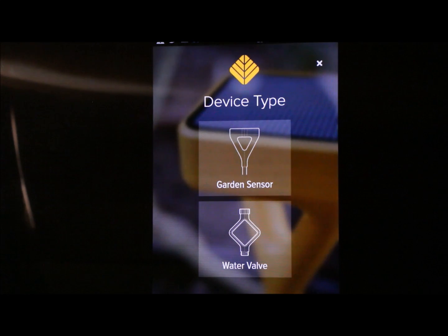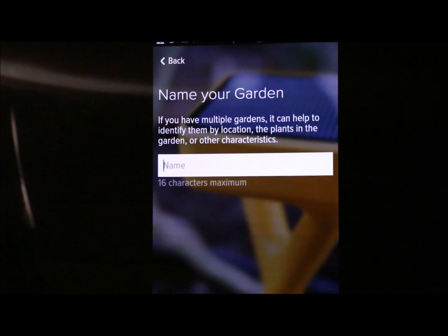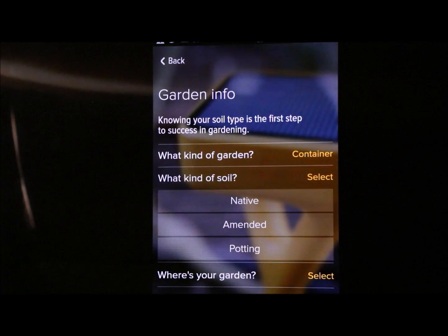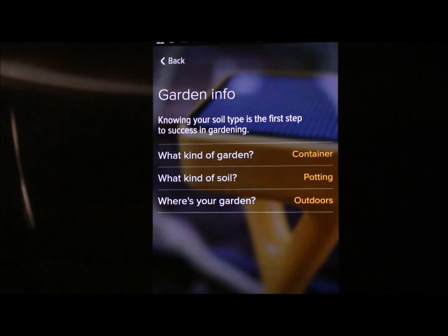You've got to be next to the valve to set it up — it flashes a light into one of the ports — so you need a really good Wi-Fi connection because it attaches via Wi-Fi. The screens are really simple. If you want to add one, you say Add to a New Garden, then name your garden, and you can choose in-ground, container, or other, and native, amended, or potting soil.